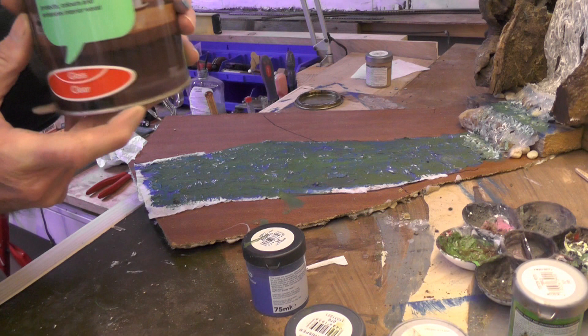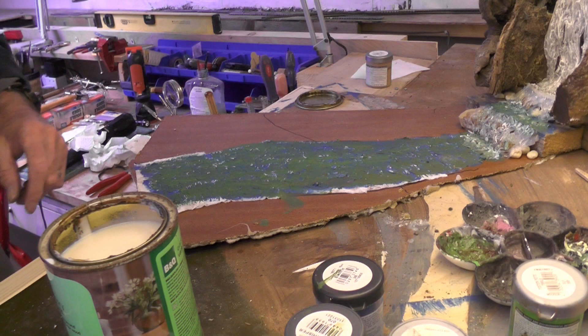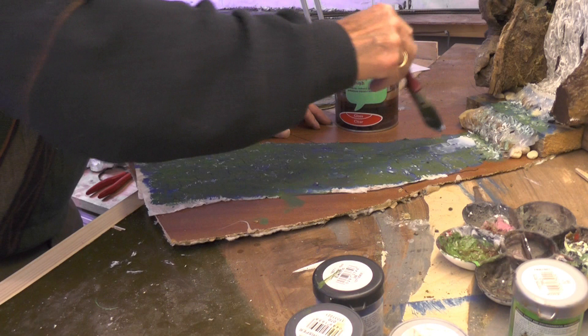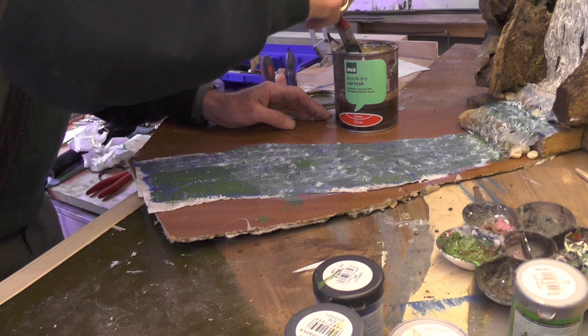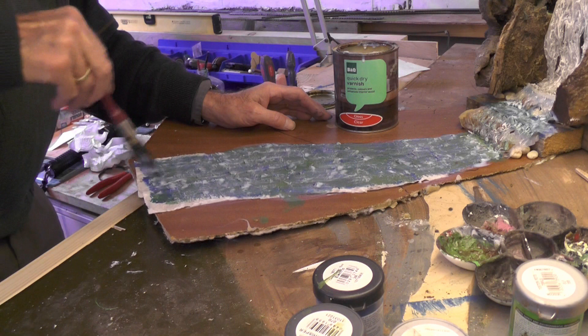I've got this V&Q quick-dry varnish gloss clear and we'll get a coat of that on this river down here. That will be the first coat — I think it's probably going to need about three coats, but we'll give it a try anyway. That toilet paper has got some good qualities; it's got lovely little ripples in it, just like the water. I'm really pleased about that — so thank you very much, Marklin of Sweden.